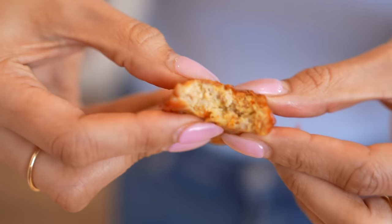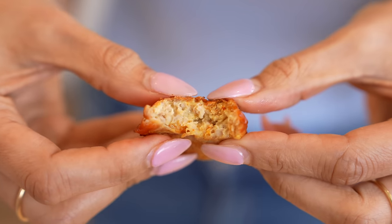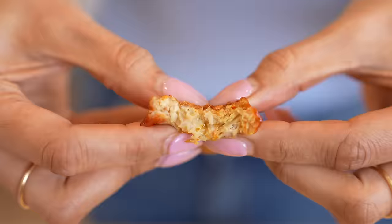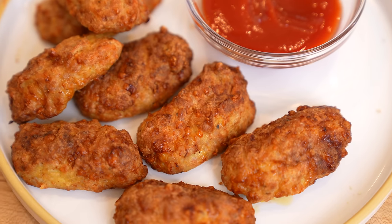Ooh, hot! These hit the spot every single time. They have a nice little crispiness on the outside and they're super juicy — that's what I love about these, because the last thing I want is a super dry nugget. If you are a chicken nugget fan, you have to try these. Not only are they a healthier version, they're so super easy. You can literally make these for your kids super quick. No one will know they don't have breading and ingredients you can't pronounce. This is literally chicken, eggs, parm — that's it.